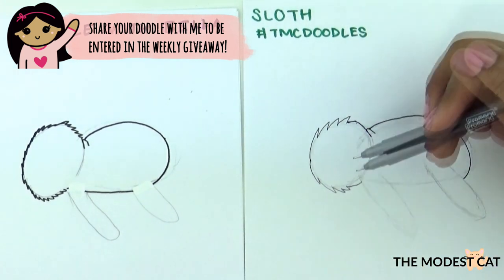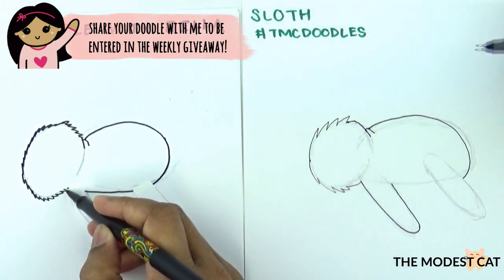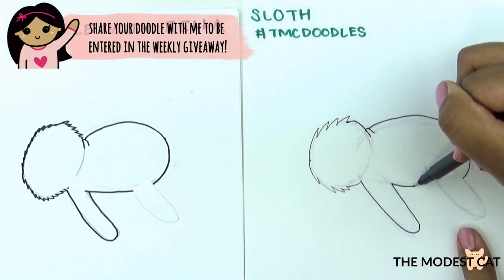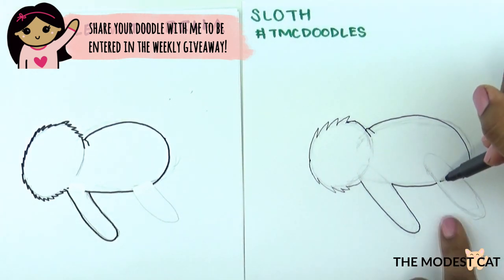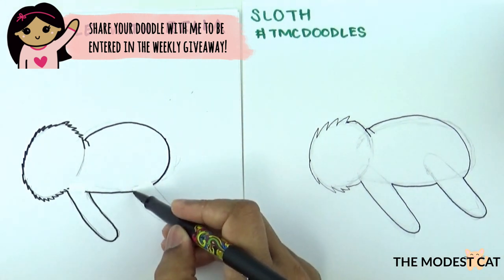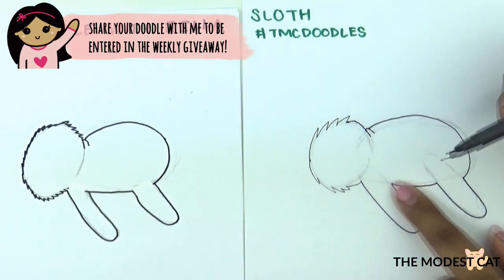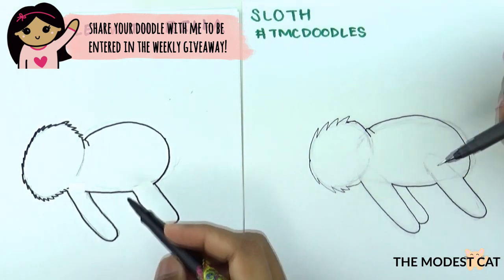Let's start with the front leg — just follow the guideline and stop where it meets the body. Now draw the bottom of the body, make it a little curvy and stop where it meets the back leg. Then just draw the back leg like so. Now let's draw the back arm — start off here and do a curve just like that until it meets the body.